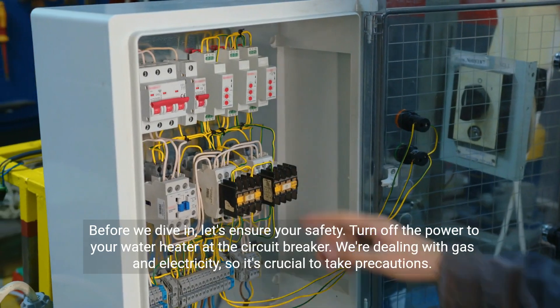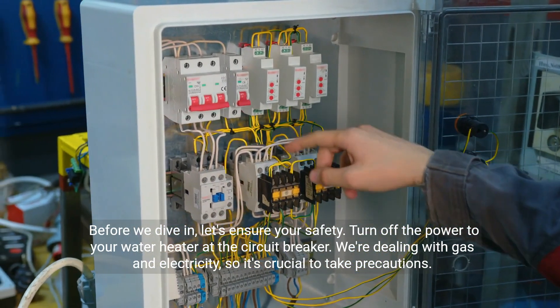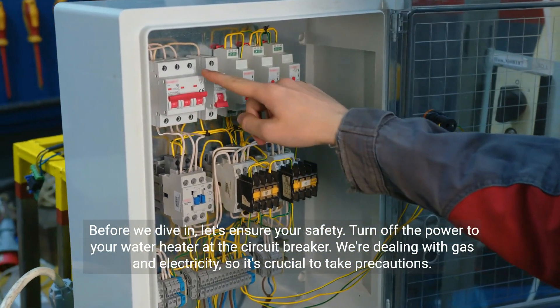Before we dive in, let's ensure your safety. Turn off the power to your water heater at the circuit breaker. We're dealing with gas and electricity, so it's crucial to take precautions.